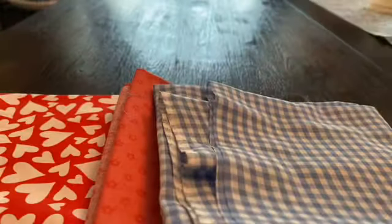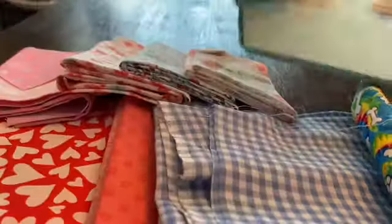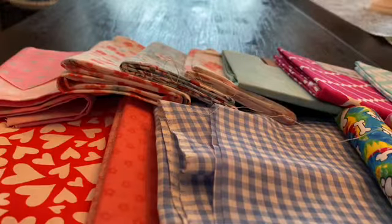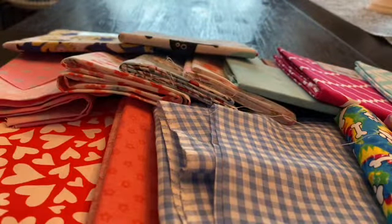These are the fabrics I can do small things with because I only have a small amount. Orange heart, pink flowers, white checkered, tie-dye paw, purple polka dot, pink polka dot, white with little flowers, blue with bunnies, white with bunnies, blue tie-dye kind of, pink — whatever it's called — teal chevron, and this one has a bunch of words on it: faith, hope, minions. Cats.